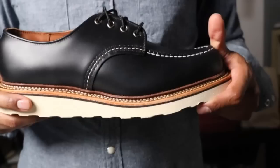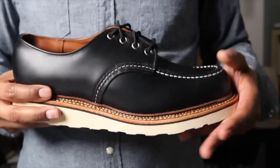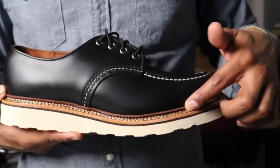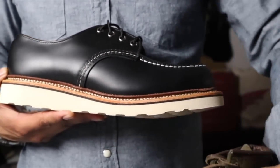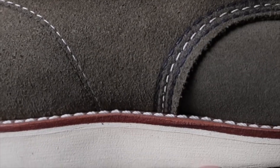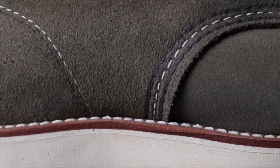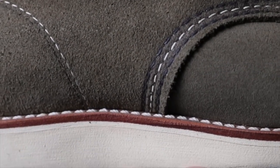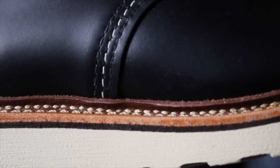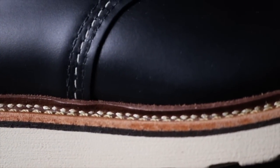Whatever mock toe you're wearing, you would have the same size in this. Now, the interesting thing is the welt on this is very different. Here I have the Loadin mock toe — look at the Goodyear welt on this. Pretty much every mock toe will have this, minus the 8883 and the 1907. You see the difference? That extra piece here and here — that's the difference.